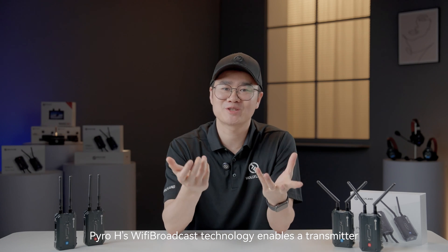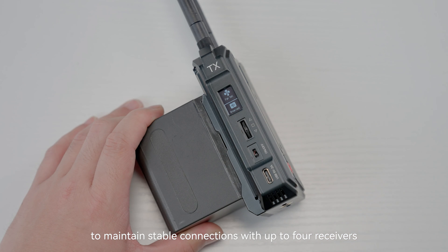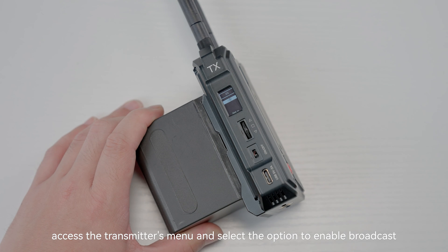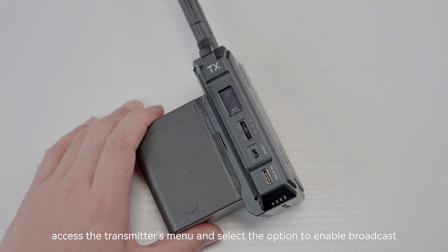Pyro-H's Wi-Fi broadcast technology enables a transmitter to maintain stable connections with up to four receivers, offering a more flexible solution when additional monitoring needs arise on site. To activate the broadcast mode, access the transmitter's menu and select the option to enable broadcast.